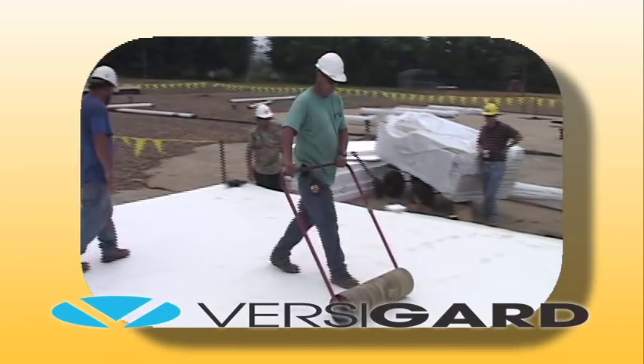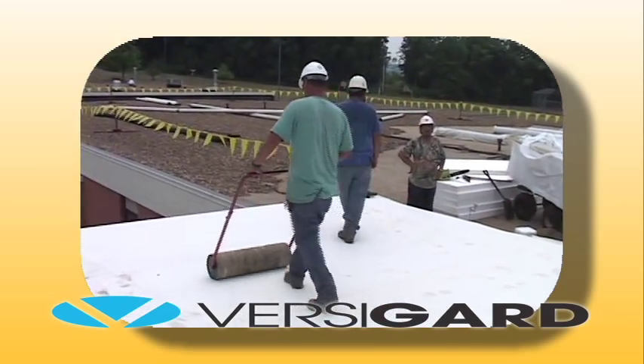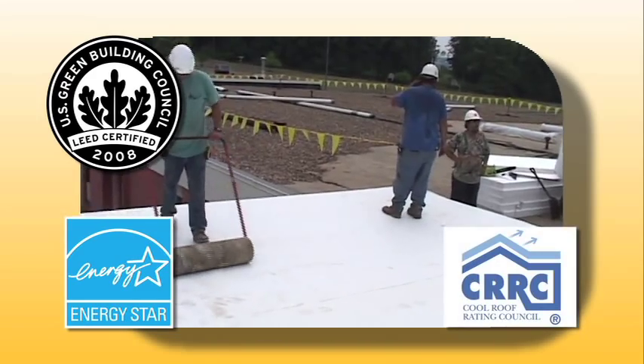When Versico's VersaGuard white EPDM membrane is used, building owners are also able to meet the cool roof requirements for LEED, Energy Star, and CRRC.